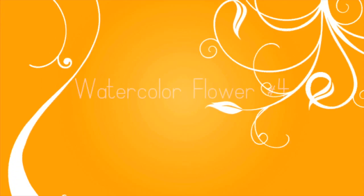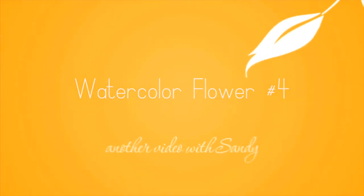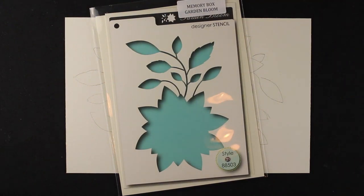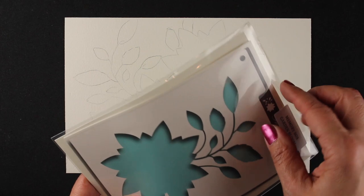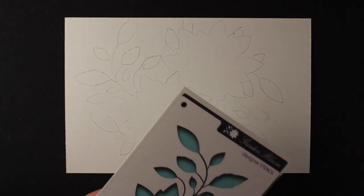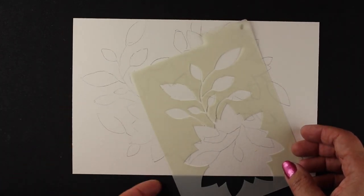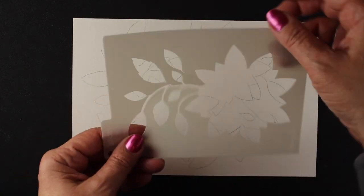Hi everybody, it's Sandy. Welcome to another watercolor flower video — this is the third in my series, and who knows how many more there's going to be. I'm going to use Strathmore cold press watercolor paper for this one and the Garden Bloom stencil from Memory Box. I keep mine in stamp pockets because everything else — all my stamps — are in them, so why not if they fit.